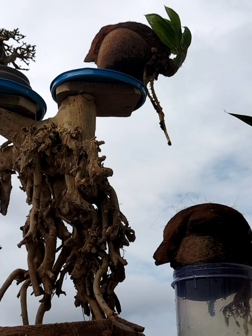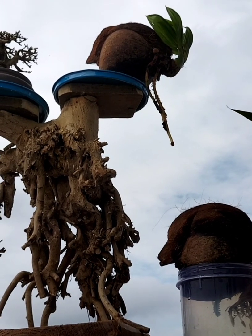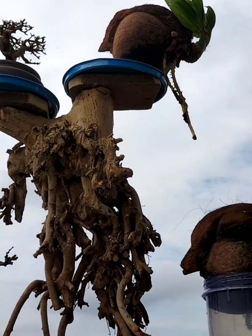Pagi, salam sehat dan salam sukses buat sahabat pencinta bonsai. Koleksi pot bunga bonsai dari akar unik.